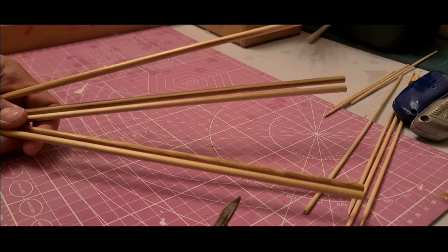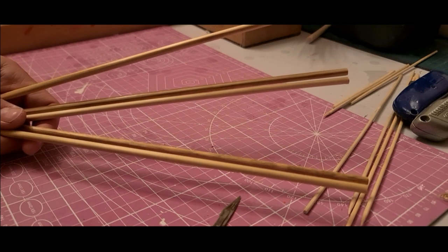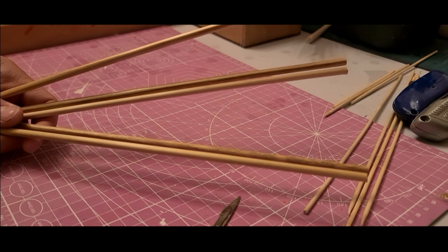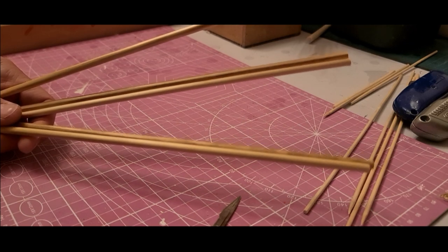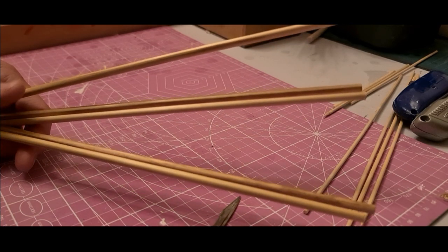Just going to try and do a quick simple video on how to make some super simple insert waggler floats. The last two float-making videos I've done I ended up rambling on and they went on for ages, so I want to try and make this a bit quicker and go straight into what you need.